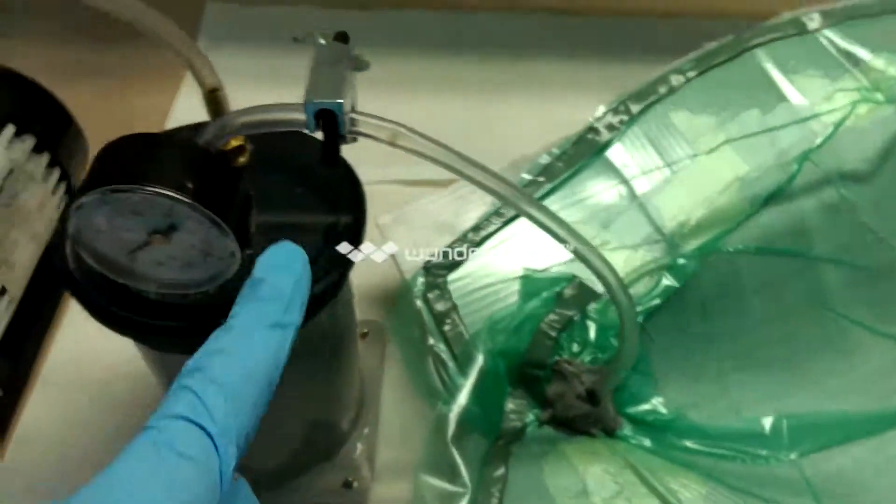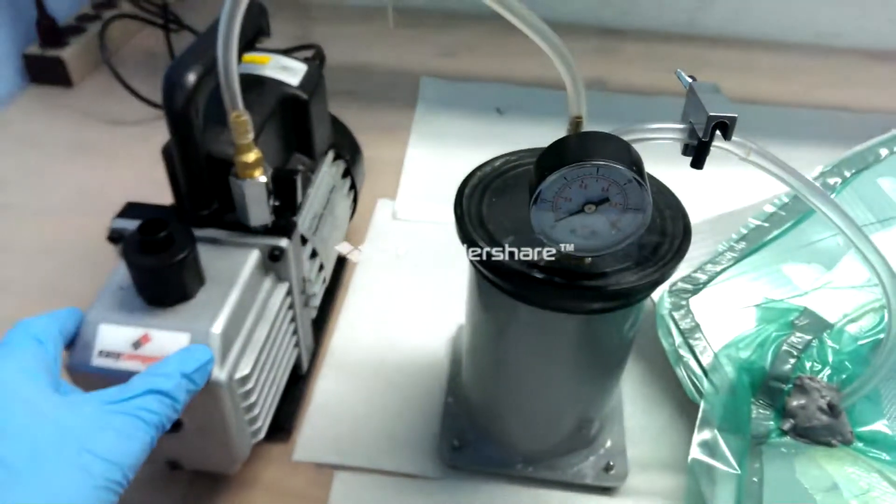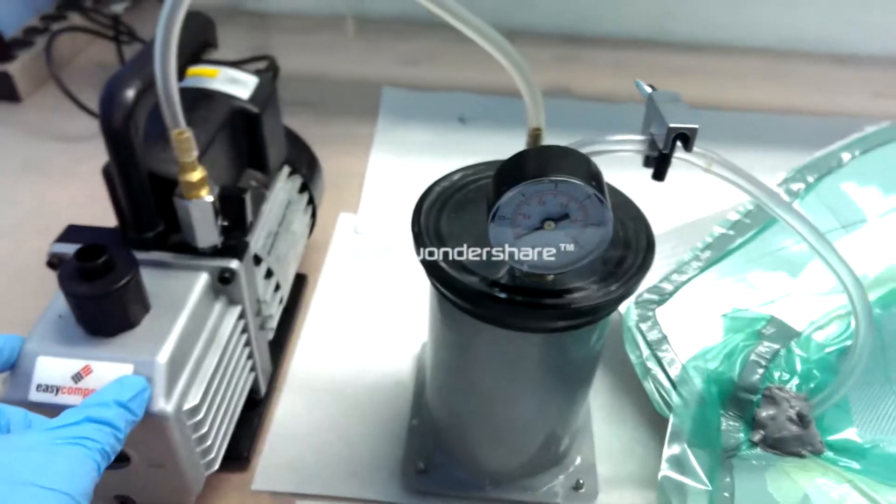So by the time it gets from this point to the other end of the part, all of the air will have been pushed in front of it, and there will no longer be any bubbles or air left in the part. As soon as it continues up this line right here, it comes into a catch pot that's under vacuum that protects the vacuum pump from any of the epoxy freezing it up. And this will allow for a perfectly infused crystal clear carbon rubber part.